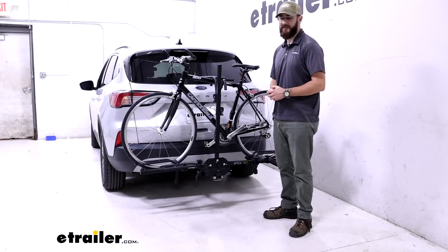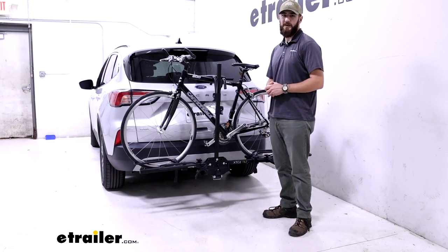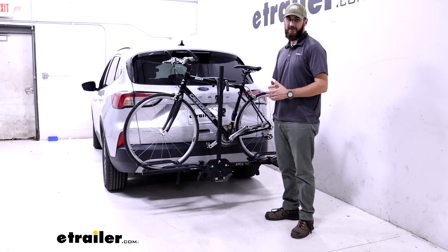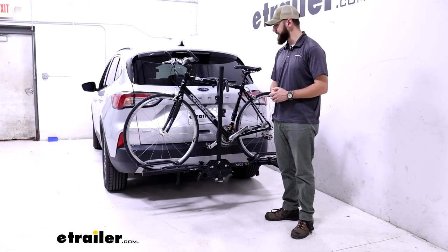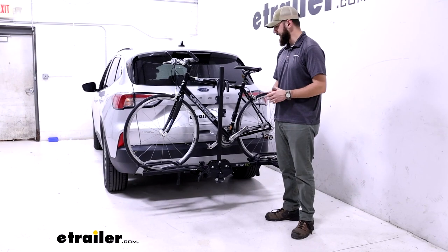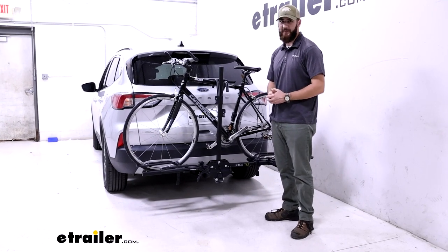Right out the gate, the big things to note for this bike rack are you're going to have a 35-pound weight capacity per cradle. It's not going to be compatible with class one hitches for the inch and a quarter — it's only going to work with the class two — and it's going to have the frame hook to hold it down inside of the wheel loops, which is going to make it incompatible with carbon frame bikes.